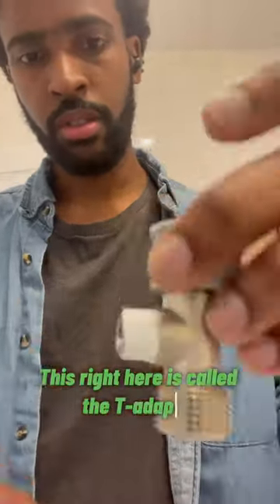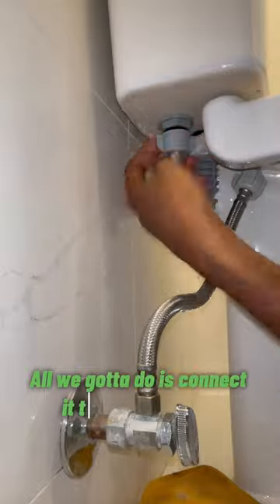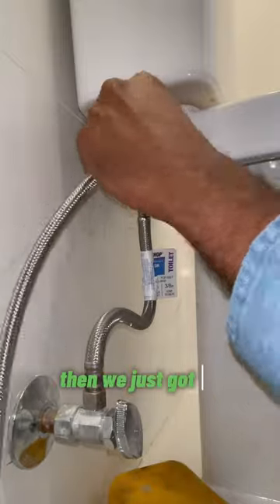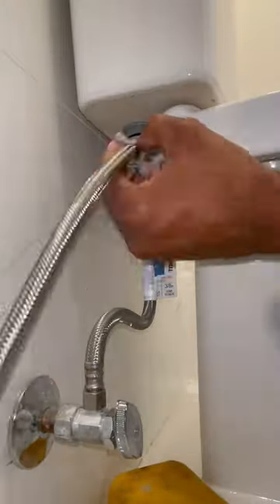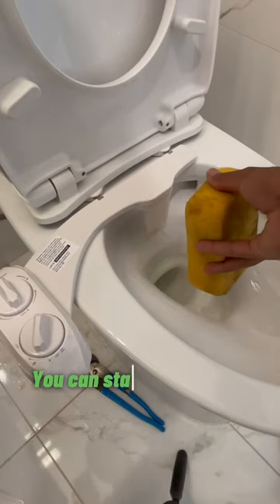This right here is called the T-adapter, aka the backbone of the bidet. All we gotta do is connect it to the toilet tank, then connect the little hose here, a little hose there, and bam — you can start washing your ass.